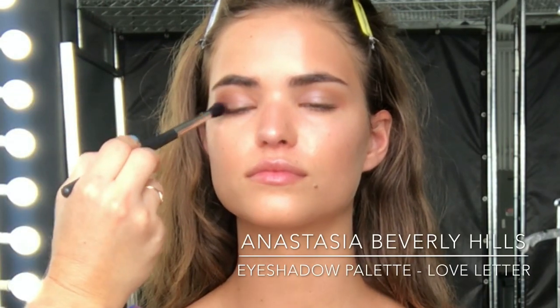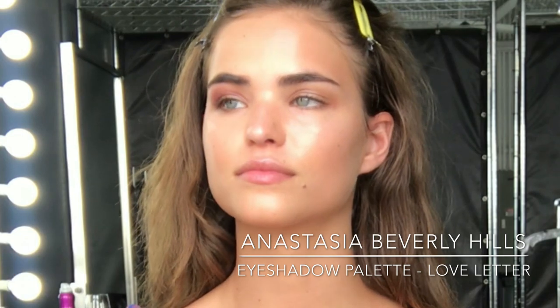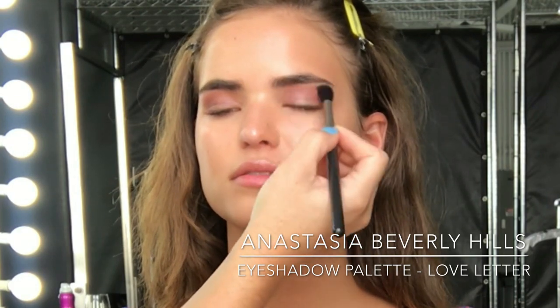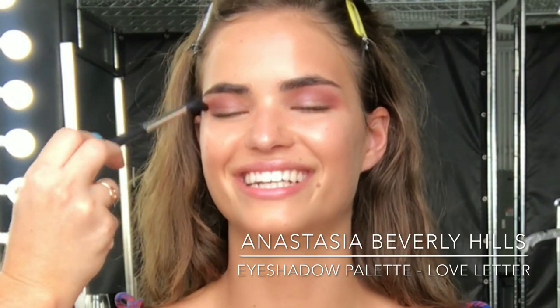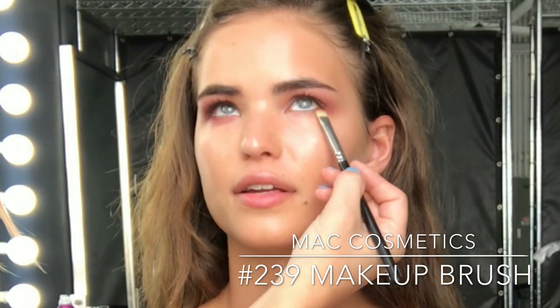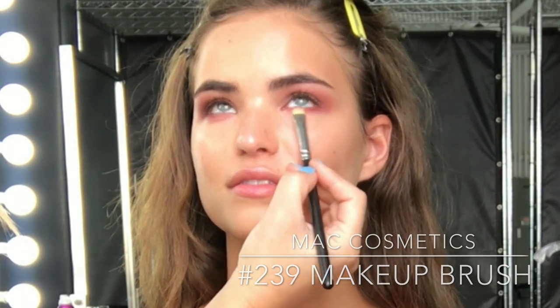The main colour we're using today is that really beautiful fuchsia mulberry colour from the Anastasia Beverly Hills palette. I'm going to pop that into the crease and really work on blending it out, as this is going to be the main solid colour of the look. Once I've done that, I'm going to carry that colour underneath the eye using a MAC Cosmetics 239 brush, which I use all the time — it's really soft and great for blending that same colour from the Anastasia palette under the eye.